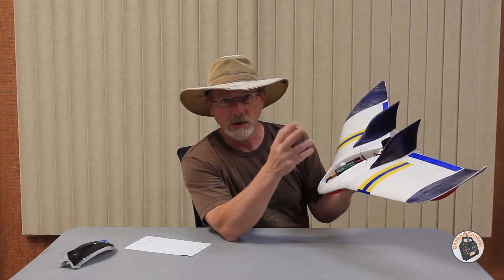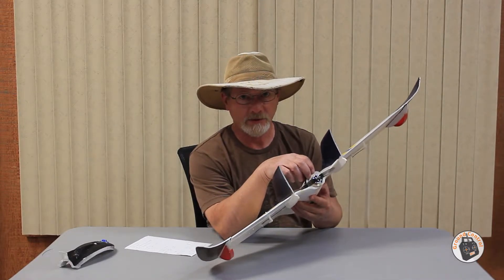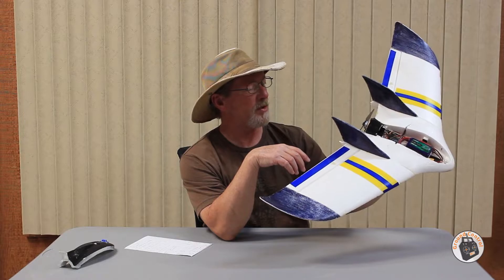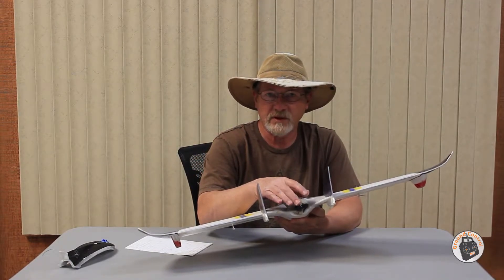If you have a multi-protocol transmitter you can use one of those - it's DSM2 and DSMX compatible. When I removed the stock motor and installed the BetaFPV 2004, I did have to make a plywood motor mount for the back - it's a two-piece motor mount. I typically make templates for everything I make like that. If I have those templates - and I think I do - I will post them on our Facebook page so you can download them and create your own motor mount for the BetaFPV 2004.